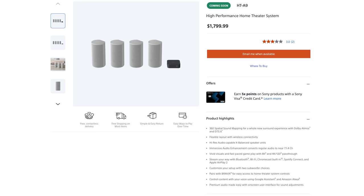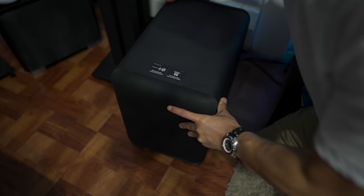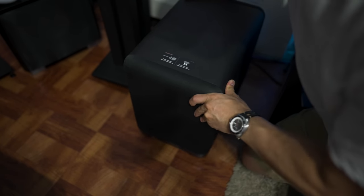At the time of this video, the HT-A9 is $1,799 and the subwoofer is $699, so you're looking at $2,500 for the complete system if you opt for the subwoofer. The speakers alone sound plenty good, but for maximum impact you'll definitely want to add the sub.